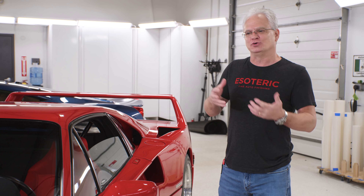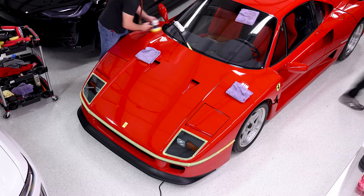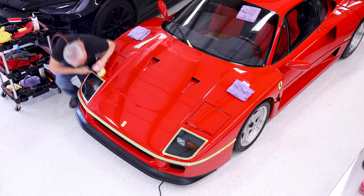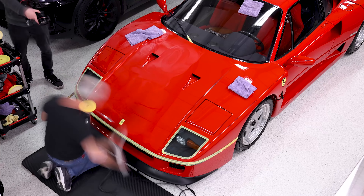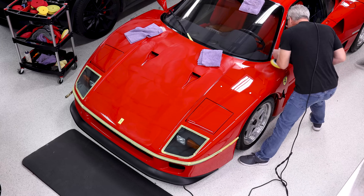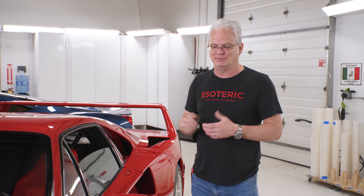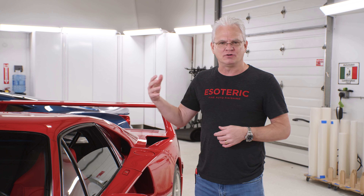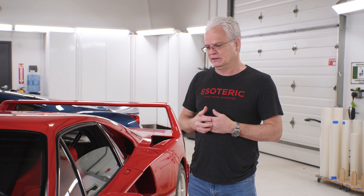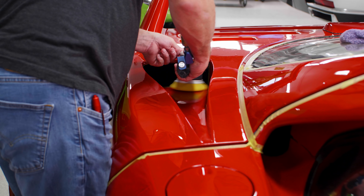I've already done all the polishing on this car. It requires a tremendous amount of taping, a tremendous amount of time, and you have to be careful. I was able to see that somebody had detailed this not too long ago — I was even able to figure out what kind of polish they used, because there were areas taped off where a little bit of polish was left over. There were still issues with the paint: holograms, some scratches and haziness that we wanted to get cleaned up. We want the presentation to be much, much better, and I think we accomplished that without going for a super high level of correction on the car.